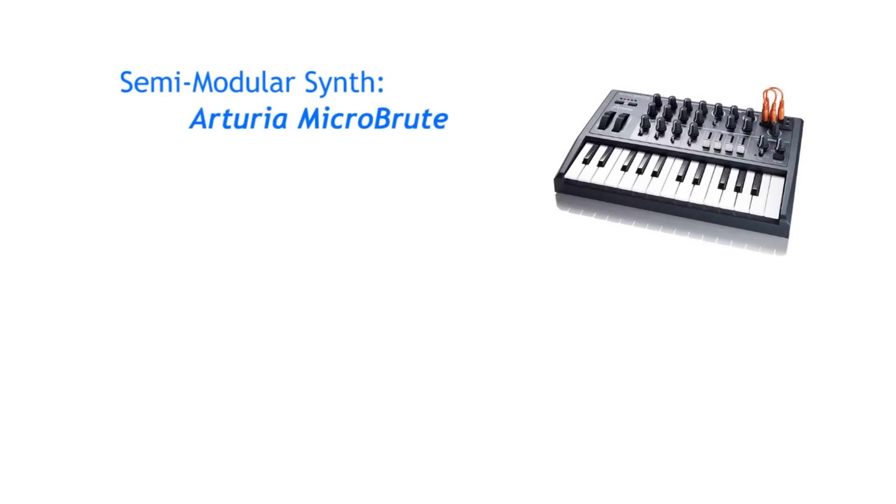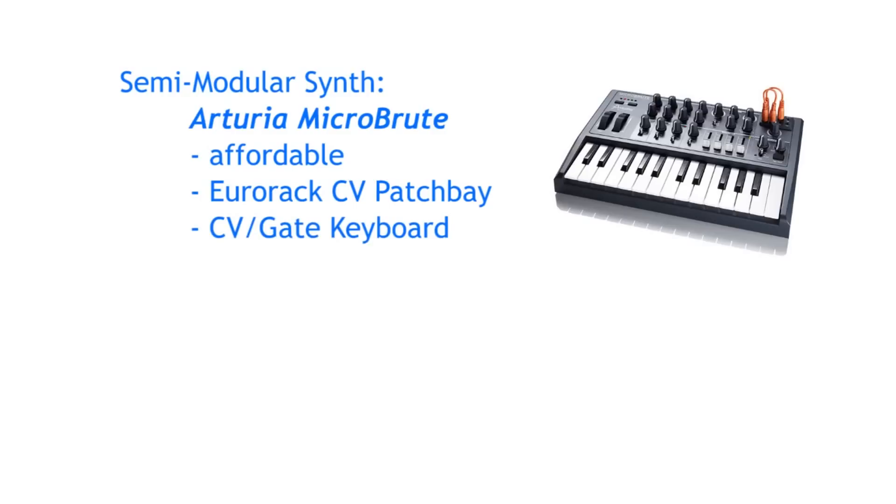As a semi-modular, I like the Arturia MicroBrute because it is very affordable, has a Eurorack compatible patch bay, a CV gate keyboard, and a great internal step sequencer. Another slightly more expensive alternative would be the Döpfer Dark Energy.